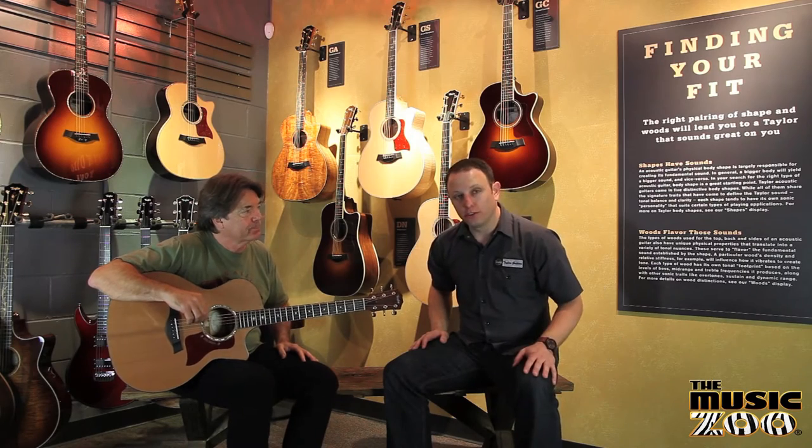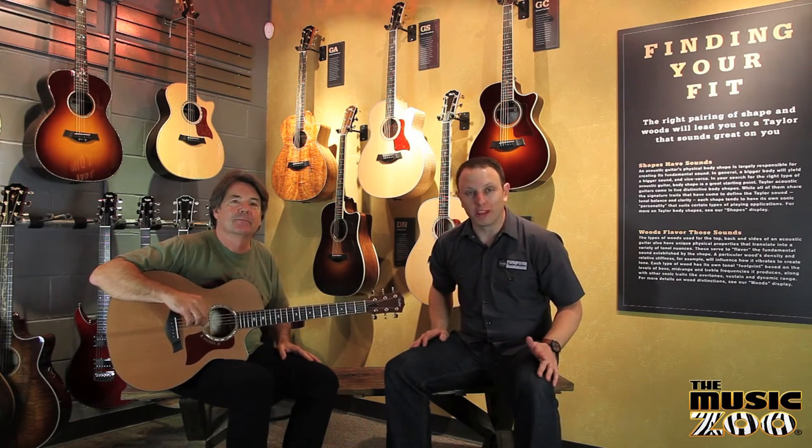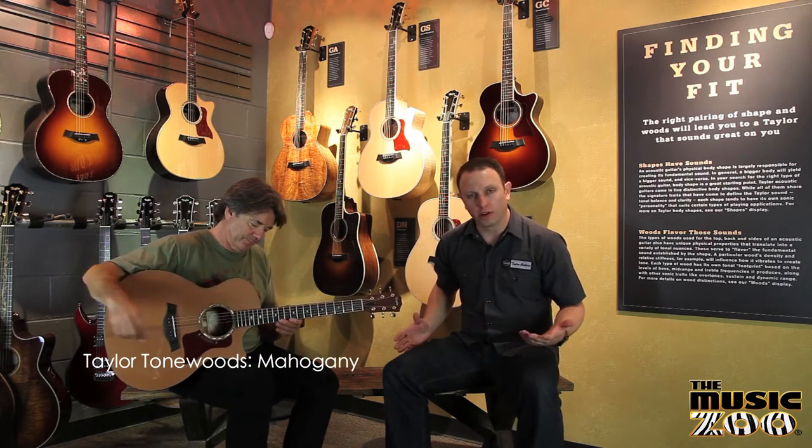Hi, this is Nate Shivers with Wayne Johnson. We're from Taylor Guitars. We're here in the Taylor Room at the Music Zoo. We wanted to go through and talk about some of the different tone woods that we use on the back and sides of our guitars.